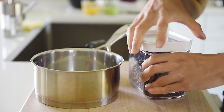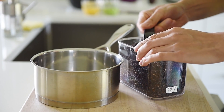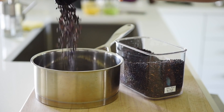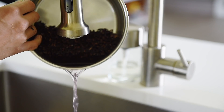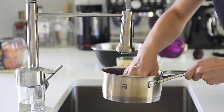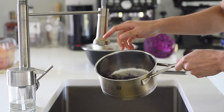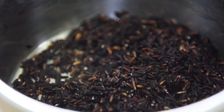Half cup black rice. Rinse and drain the rice 2 to 3 times to get rid of the excess starch. Add half cup water.